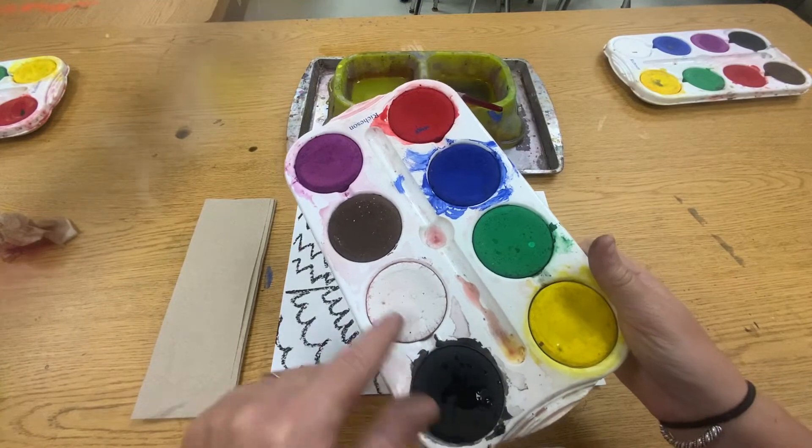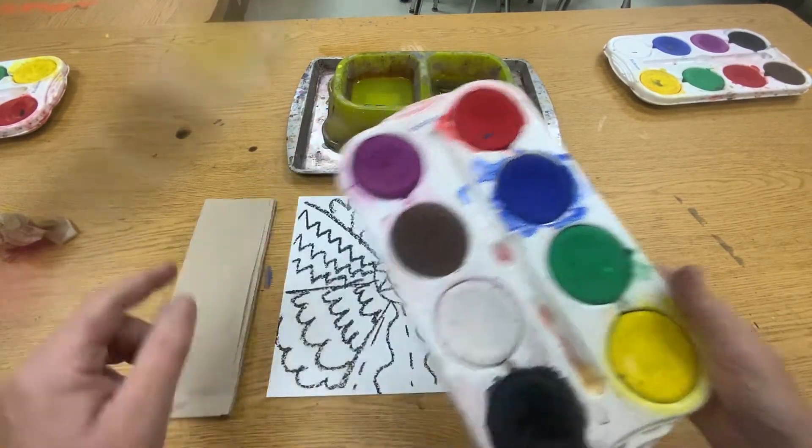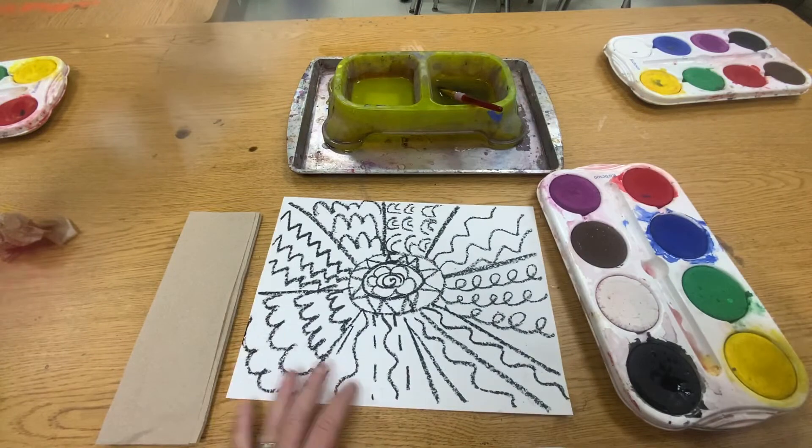The paint we're using is a tempera paint. So you have black, white, brown, purple, red, blue, green, and yellow. Those are the colors you have.